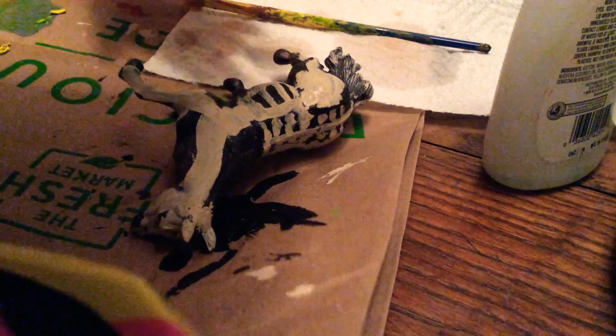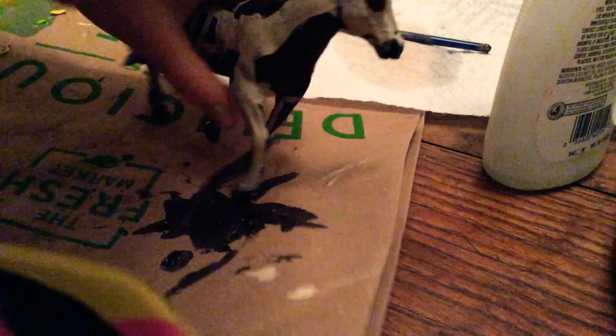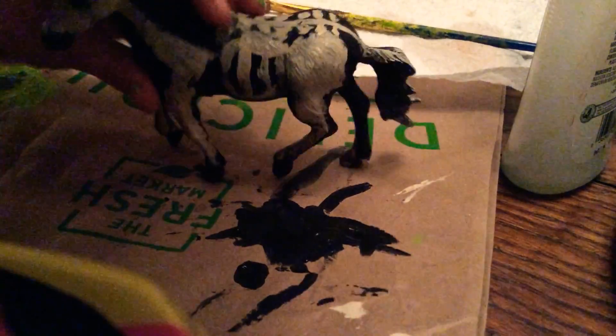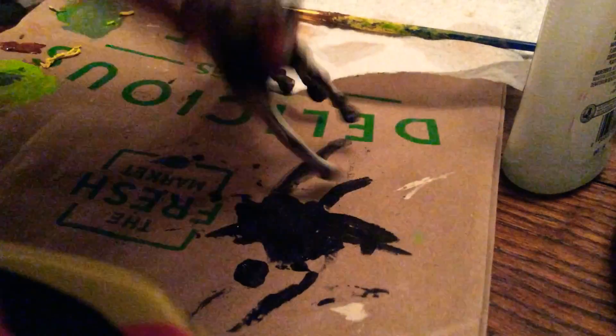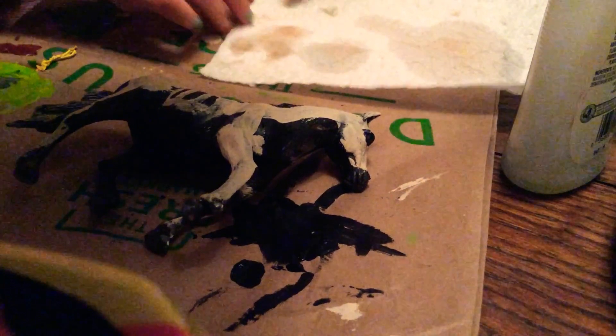Hey guys, so today we're going to be fixing this horse that I've won. I made him into a skeleton horse. I'm going to be customizing him. He does not look all that great. I don't think he looks bad, but I think I kind of ruined him.